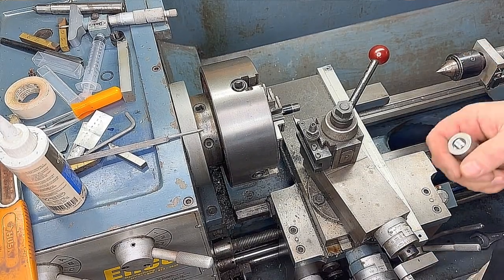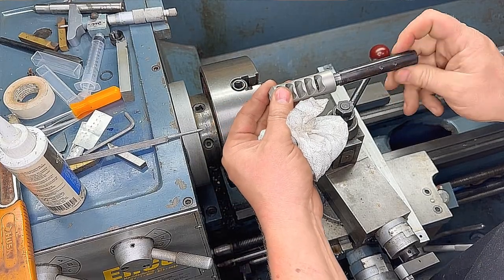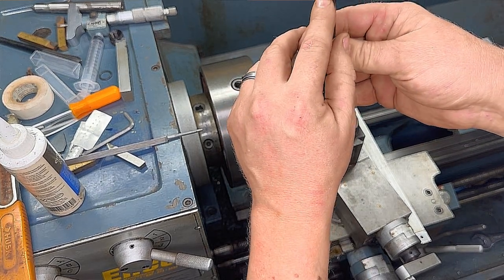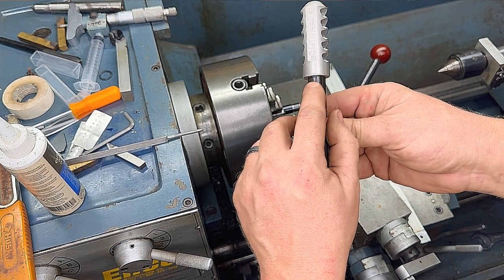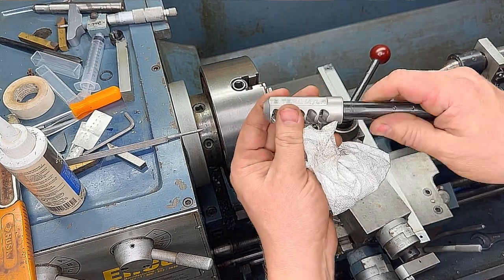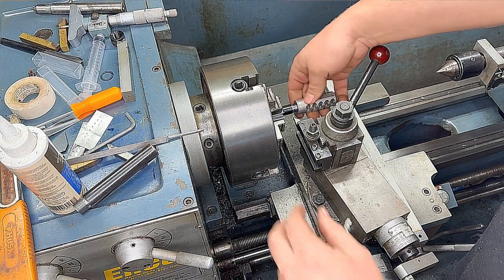In preparing for this job, I did a practice run with 9/16 by 28 threads on a sample barrel so I could turn back the shoulder and know how far it would rotate the muzzle brake. Five thousandths of an inch on the shoulder gave us about a quarter rotation, which helped when trimming the shoulder back to make sure we get the brake indicated in the correct spot.